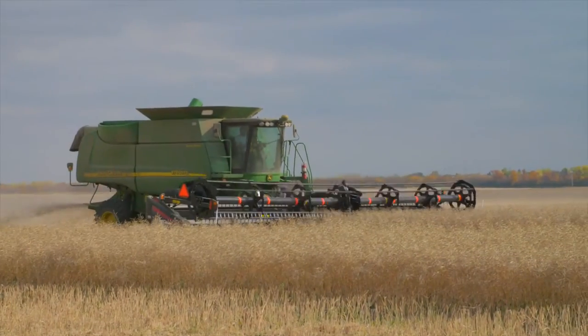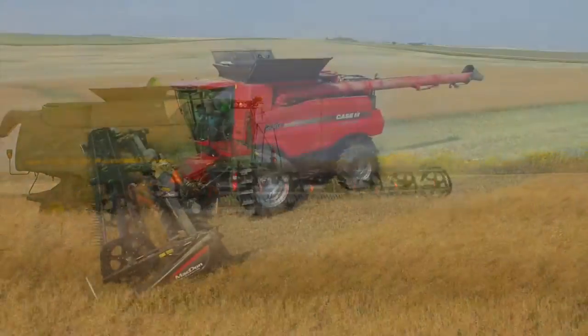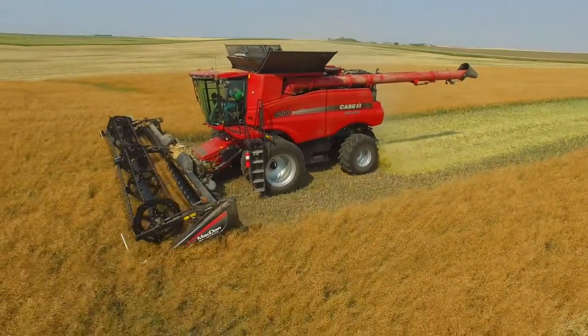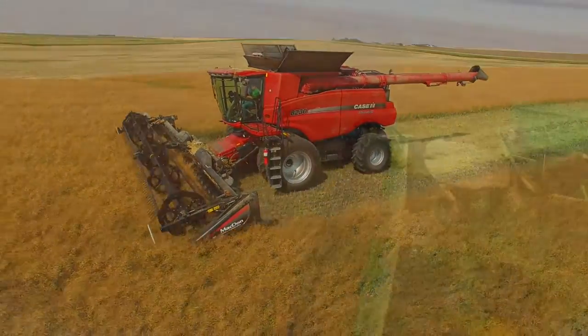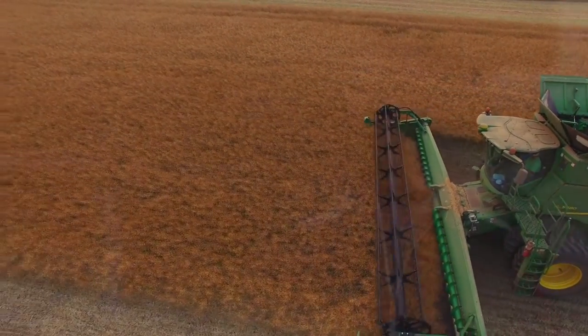My name's Tim Wiens. I'm the sales rep out of Wabern, Saskatchewan. The number of growers straight cutting canola right now is probably a relatively small number. This is pretty new technology, but it's grown. It's probably up to maybe 10% of the growers are now doing straight cutting only. But it looks like it's something that growers really want to look into, and I see it increasing quite a bit in the next few years.